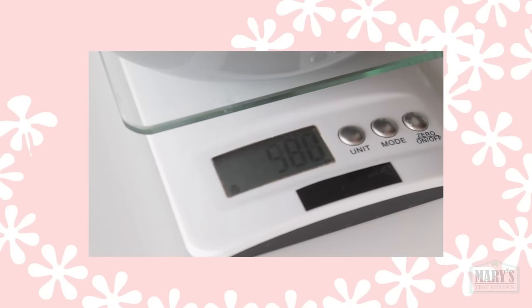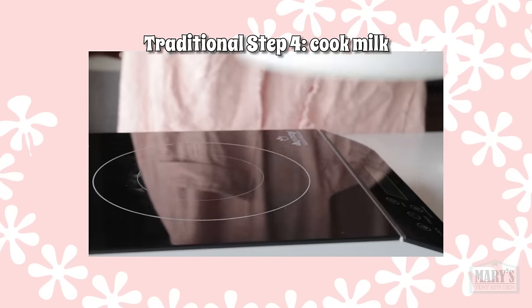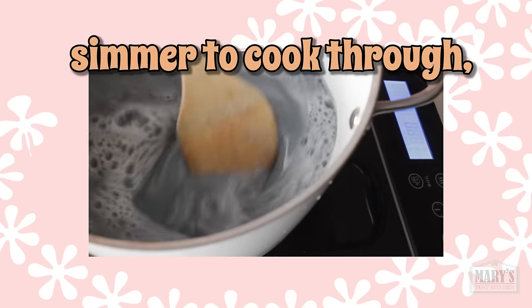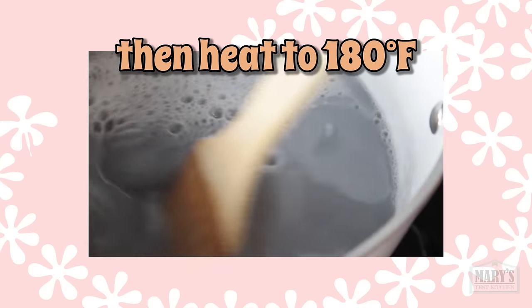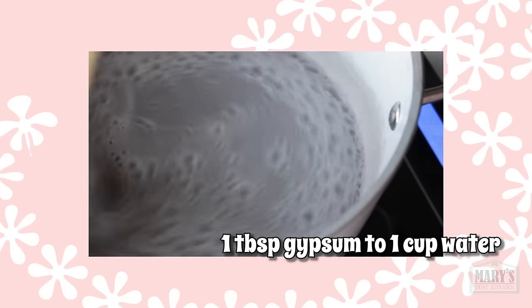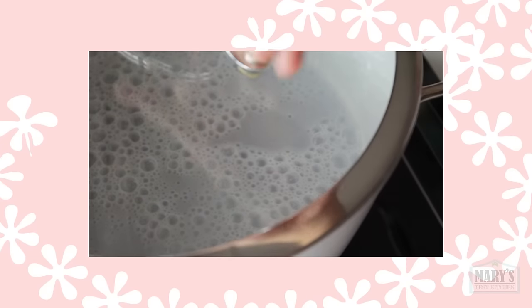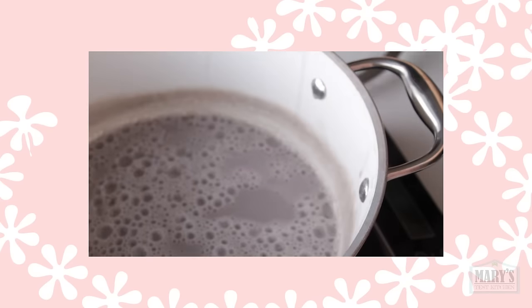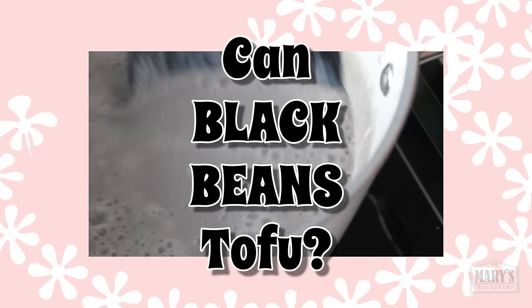To preserve my enthusiasm for the rest of this series, I cut my losses and moved on with the milk that we did get, on to the cooking stage. Then in with our reliable coagulant mixture of calcium sulfate and lukewarm water. I covered and waited, just like with previous attempts. 15 minutes later, we have… nothing. Bean soup. Slimy bean soup. So now we know — can black bean tofu? The answer is no.